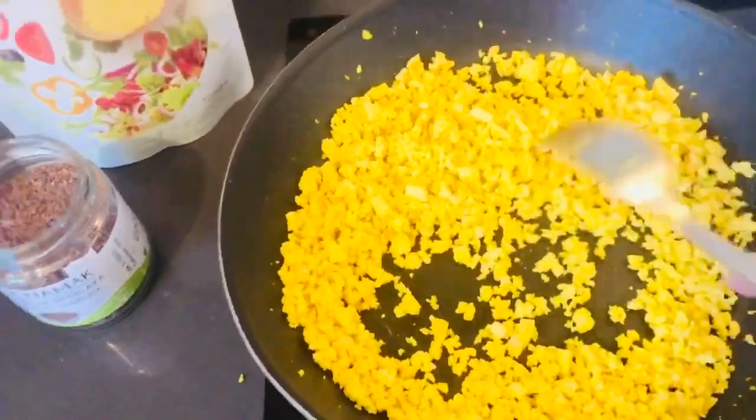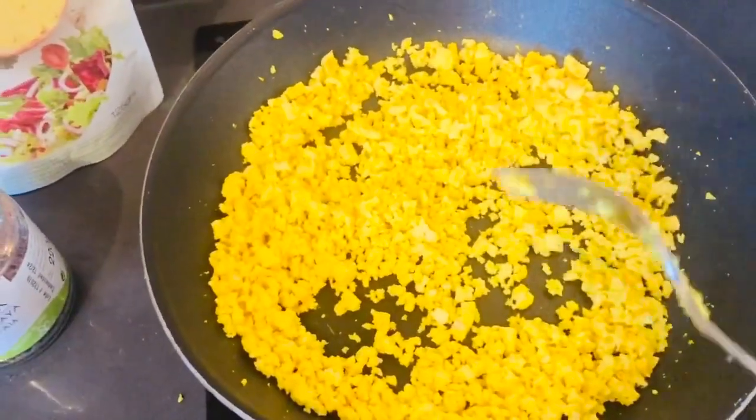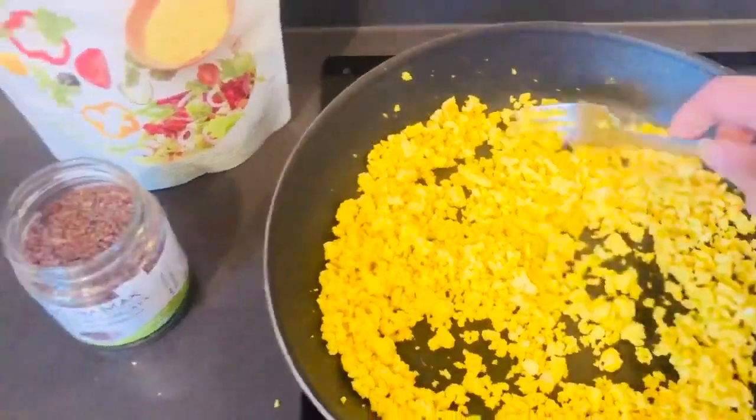And then I just put a quarter of a teaspoon of turmeric in, just to give it that yellow colour.